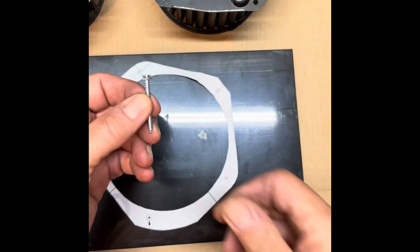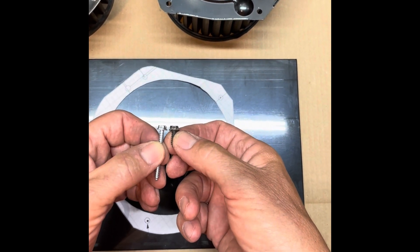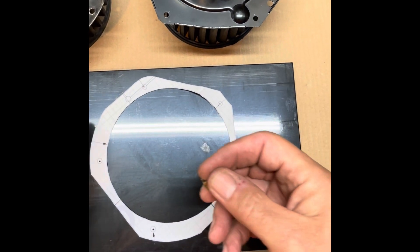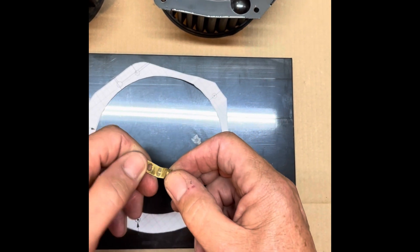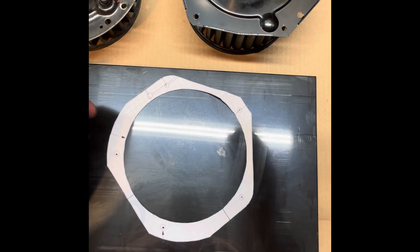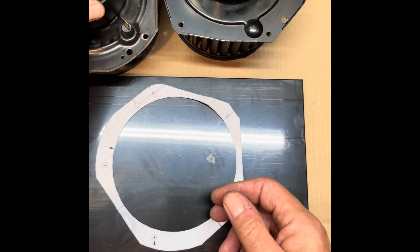I also purchased five new screws. The old screws were just over half an inch, so the new ones are an inch and a half — number eight sheet metal screws. This is also a good time to clean up your ground connector. I went ahead and wire-brushed mine just so it's nice and clean to ensure a good ground. Another good opportunity is to clean out where your old blower motor was — just make sure there's no debris, mouse nests, or anything else in there.